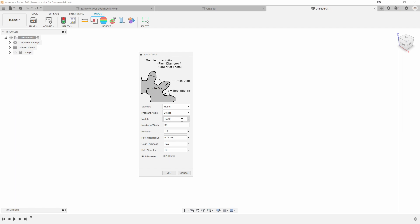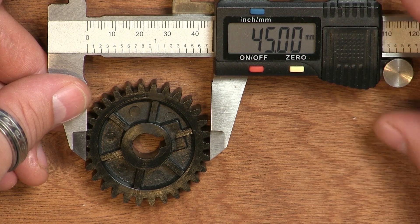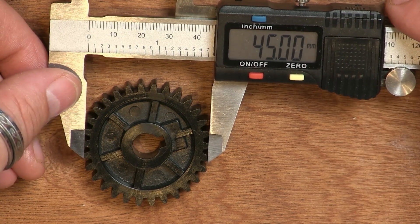A modulus of 12.7 is not a very common modulus — more common is a modulus of 1, but that was impossible because of the size of the gear. So I had to find out if it was one of the other standards. One of the standards is 1.5 or 2, so first I went for 1.5, and then I found out that the pitch diameter is 45 millimeters.